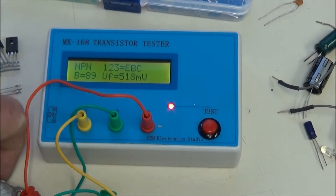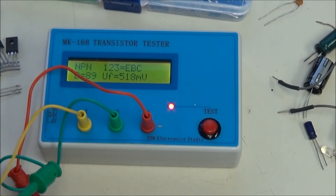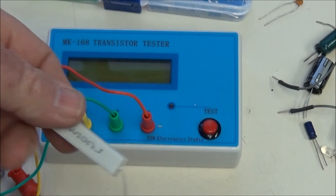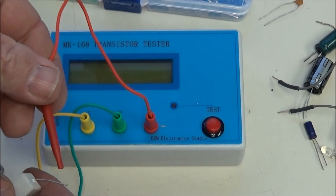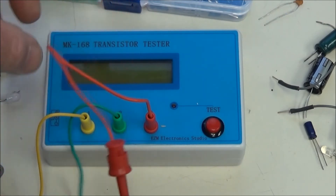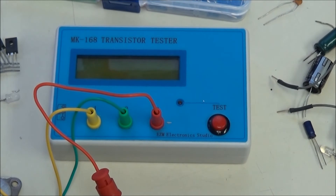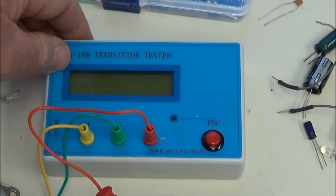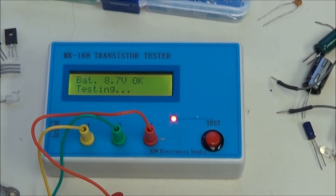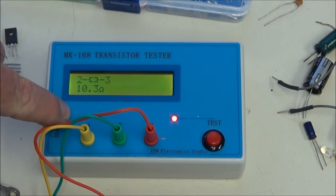One more item to test. This also does resistors. I'm going to use the green and the red, which represents one and two. This is actually marked 10 ohms — it's seldom correct. Let's see what this really is. 10.3 ohms. That's interesting, because when I measured it on my ohmmeter, it said about 11.8.